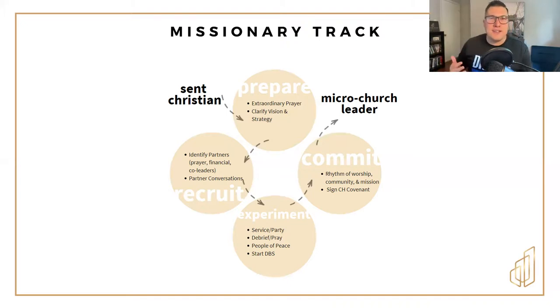At Citizen House, we talk about church as really three things: a community of people living in their identity as citizens, as family, and as a temple. That means they are on mission together, they are living as a community, and they're worshiping Jesus together. When you have developed a rhythm where you see all three of those factors in action, you have a simple church.